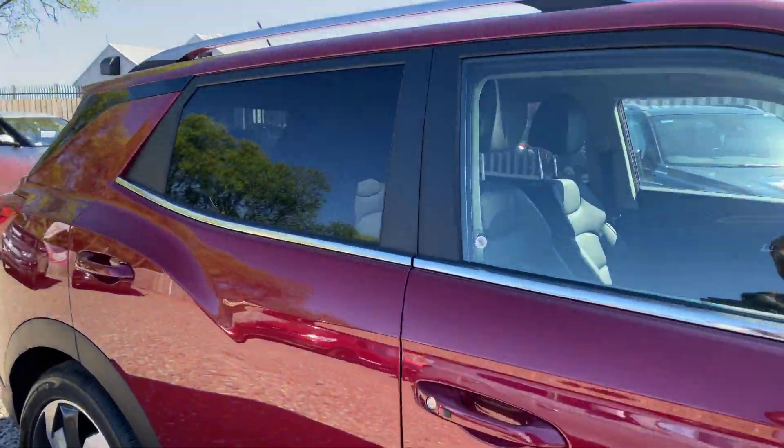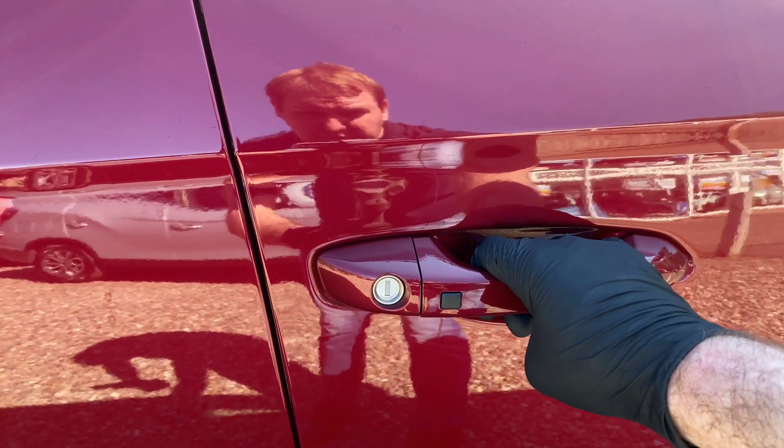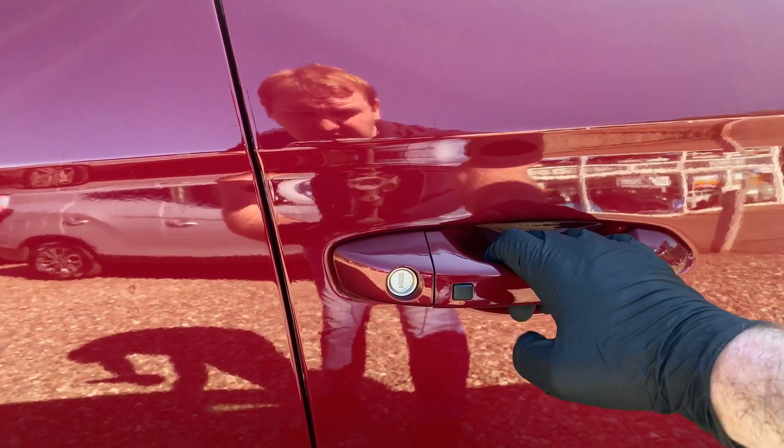Unlike a lot of keyless entry button systems where you walk up to the car and check it's locked and it'll open up again, on this one you have to push the button to open the car again, so you can check that the car's locked without it re-opening.